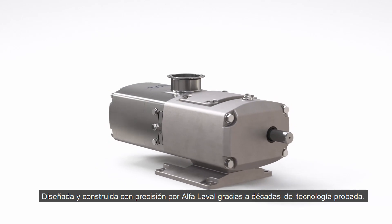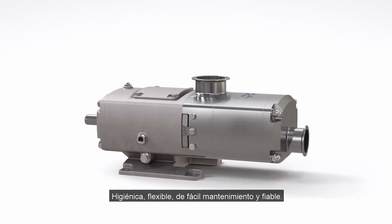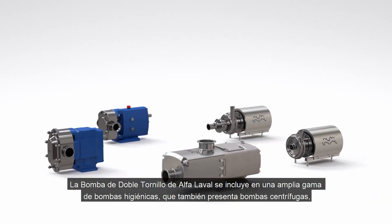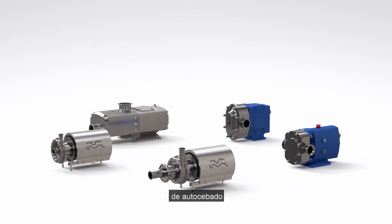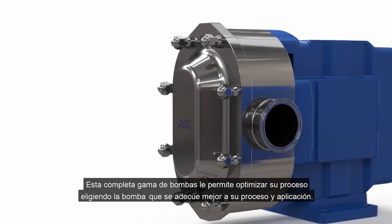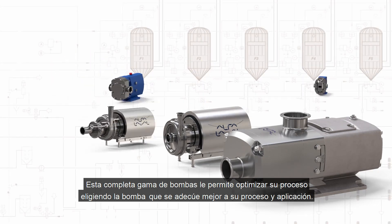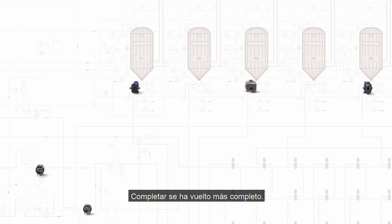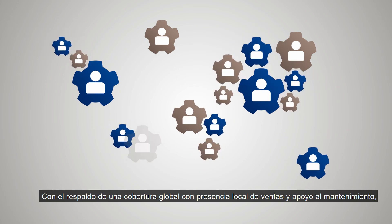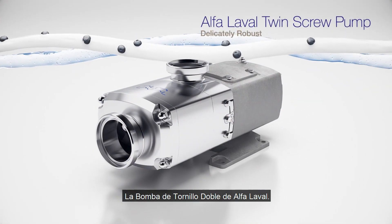Designed and precision engineered by Alfa Laval using decades of proven technology. The Alfa Laval twin screw pump joins a broad hygienic pump portfolio including centrifugal, self-priming, rotary lobe and circumferential piston technologies. This comprehensive pump portfolio lets you optimize your process by choosing the best pump to meet your process and application needs. Backed by global coverage with local presence, offering sales and service support, Alfa Laval pumps are tailored to meet local specifications for many applications.